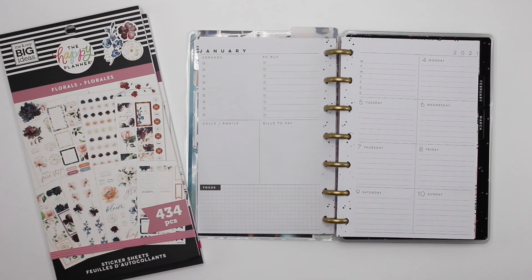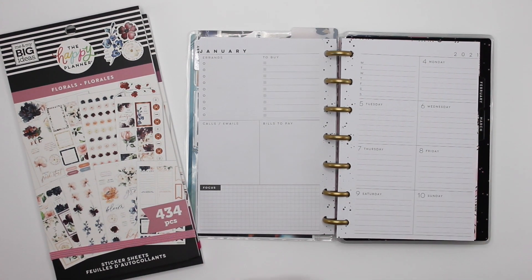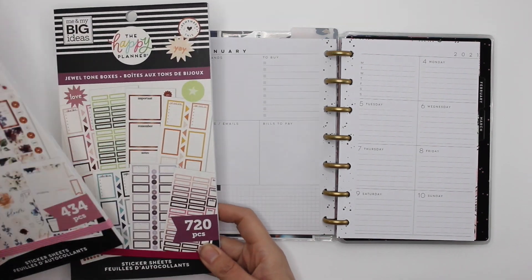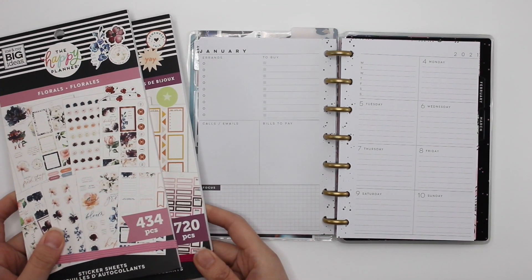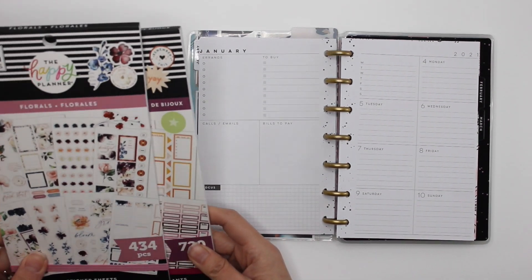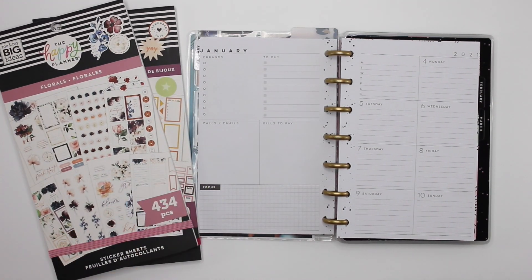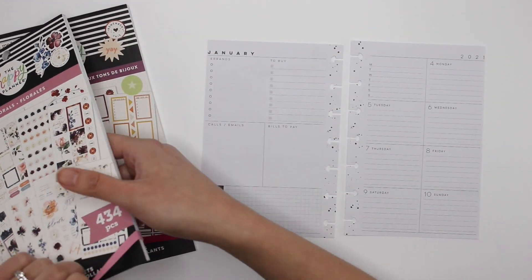Hey guys, it's Karina with Karina Loves to Plan — welcome back to my channel! I'm back in my mini happy planner dashboard, which is my catch-all planner. This week I'm going to be using these new sticker books from the most recent floral balloon box with storage, using florals as well as some of the jewel tone boxes. So exciting — let's get started!